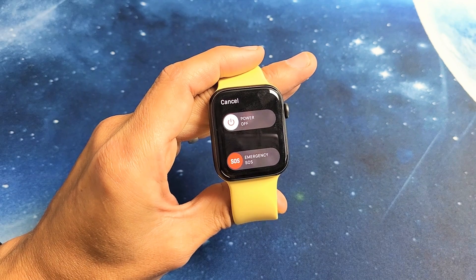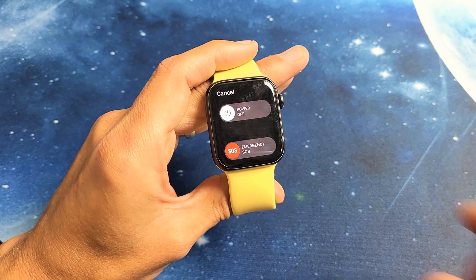I have an Apple Watch Series 6 here. I'm going to show you how to turn it off as well as restart. Very, very simple.